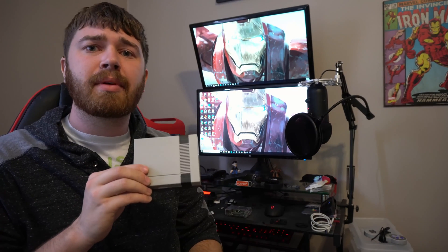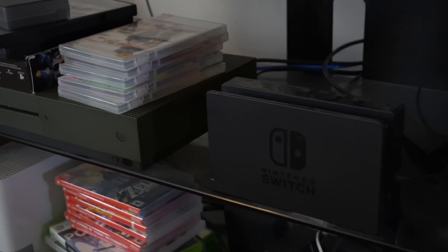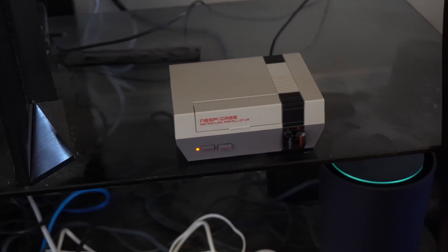This is the exact setup I use in my recent SNES Classic versus Raspberry Pi 3 running RetroPie comparison video — if you want to take a look, it can be found up here in the card. All of this comes together in a nice sleek little package that anyone would be proud to set on their entertainment stand, and believe me when you get this all put together you're going to have a lot of people asking where you got it. A link for this can be found in the description below.